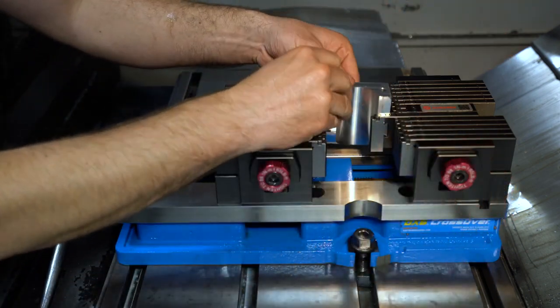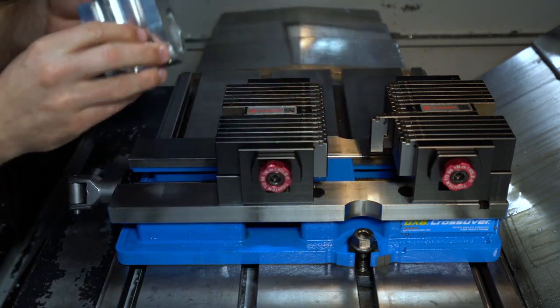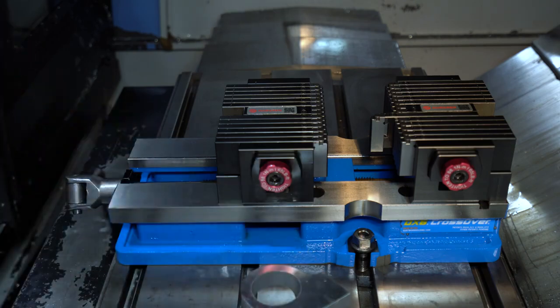For larger profiles, we can set it on the bottom of the vise and square to one finger, utilizing the front of the fingertips as the clamping surface.